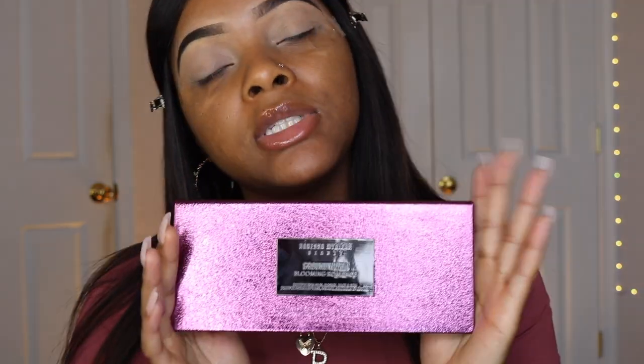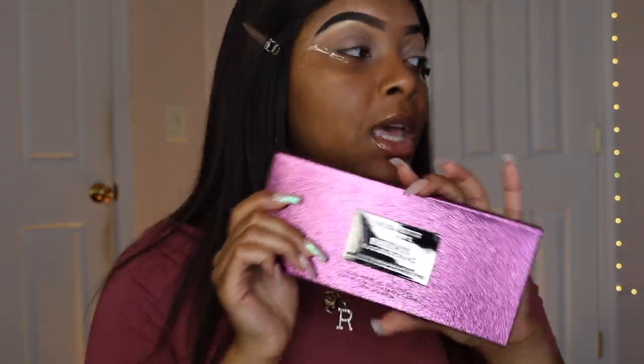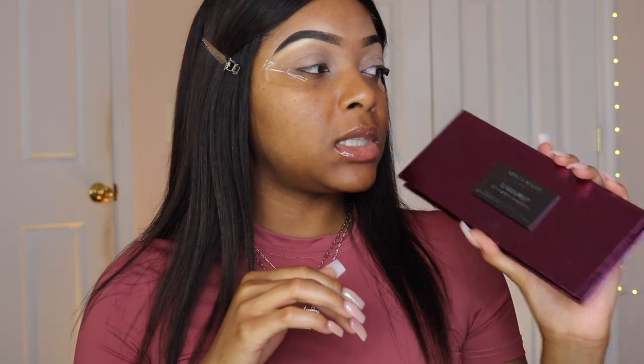Today we're gonna see if this palette is truly worth the money, because this was not cheap. This Blooming Romance palette retails for $65. She also has a neutrals palette that is also $65.